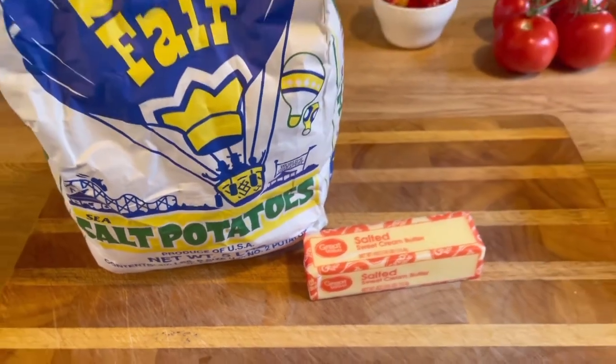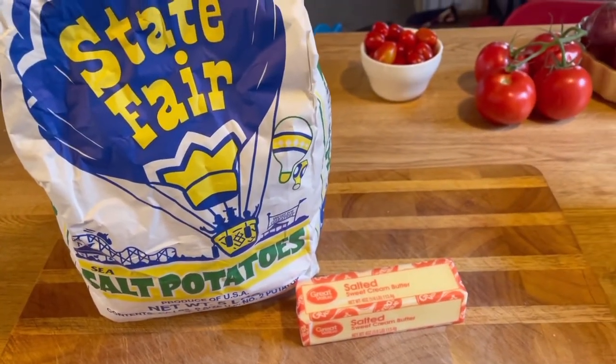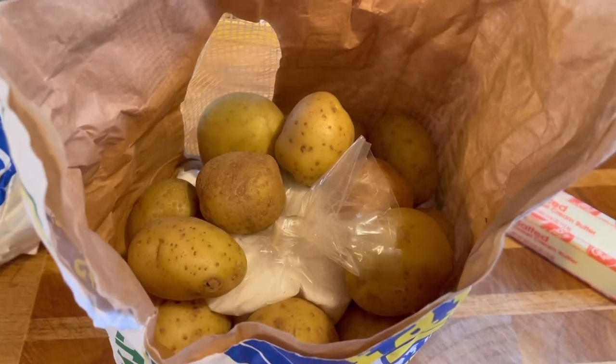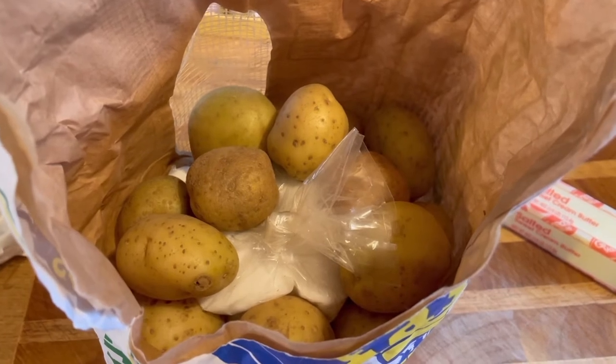Basically it's just a bag of salt potatoes, and it comes with a bag of salt. We also need a stick of butter. When you open up the bag of potatoes, they're all little baby potatoes, and they give you a bag of salt.